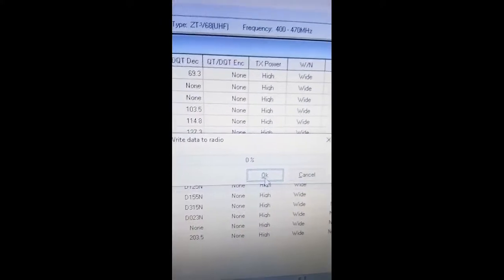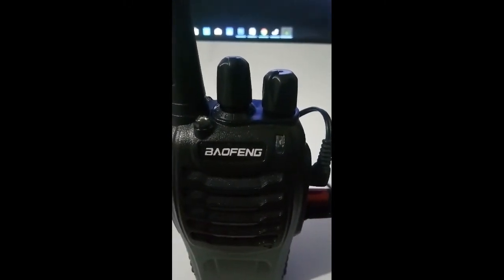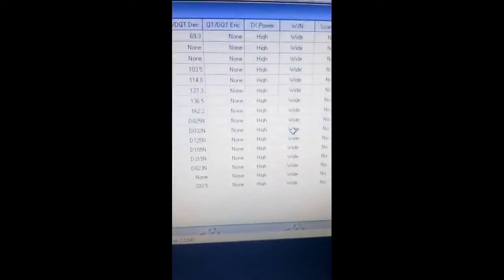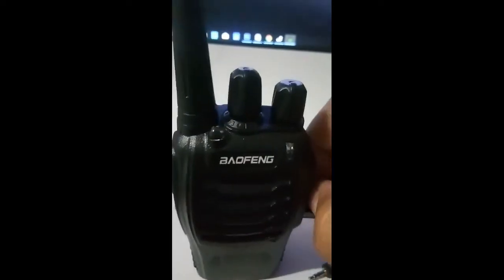Then click right and right. As you can see, the video is responding from programming. I use my modified cable. After complete, click okay, then close the program, shut down the radio, and remove the cable.